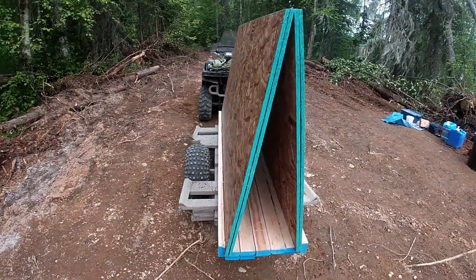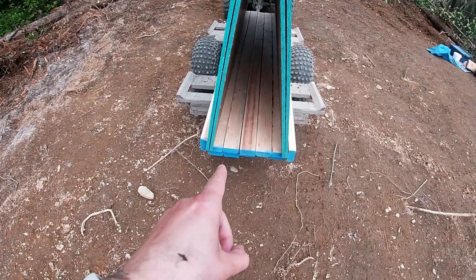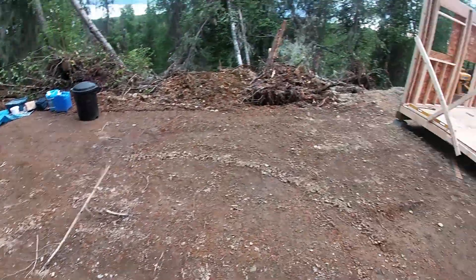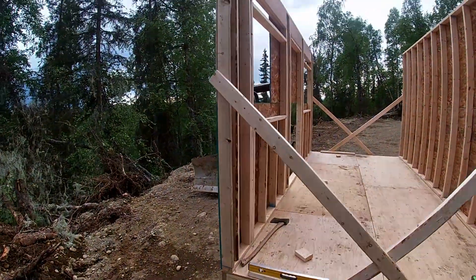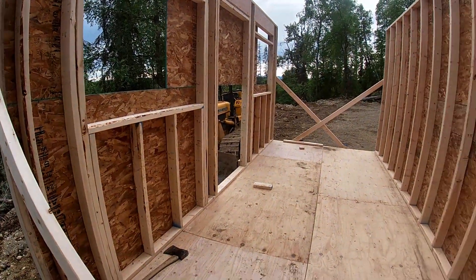Back with another load. Got some OSB plywood for the roofing and a little bit more 2x4 studs. We got the walls stood up — took four of us. This one was really heavy because it had the fur bulkheads, but I think it looks pretty good.